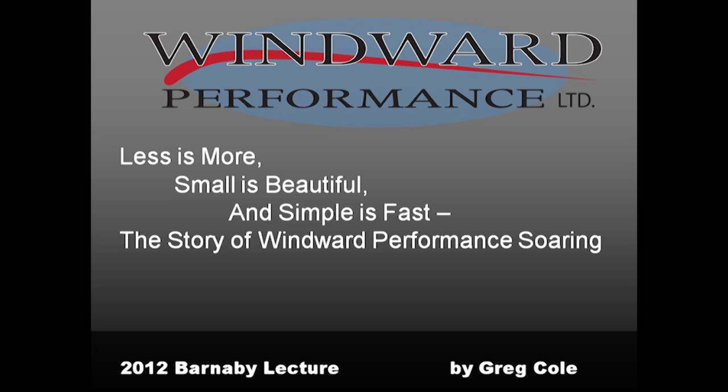The RV world told me last summer that Greg Cole needs to be watched since he has a lot to offer soaring. We are here tonight to do just that, to listen to what he has to say. I present you Greg Cole. Welcome, Greg.